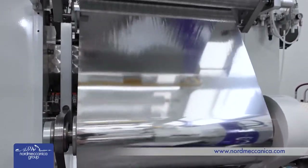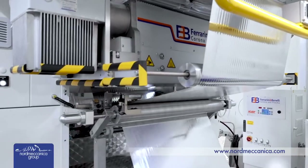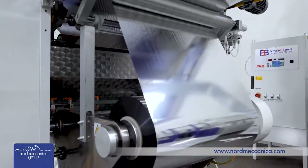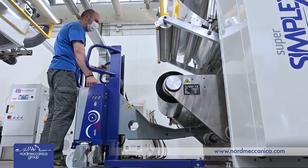The Normeccanica E800 is a true plug-and-play machine. It is delivered in one piece, operative in one week, and served by one operator. All features implemented on this machine are backed by 4,000 installations delivered to the industry.